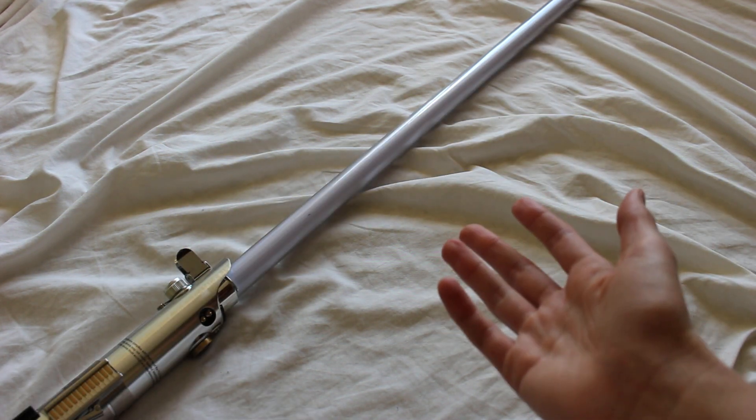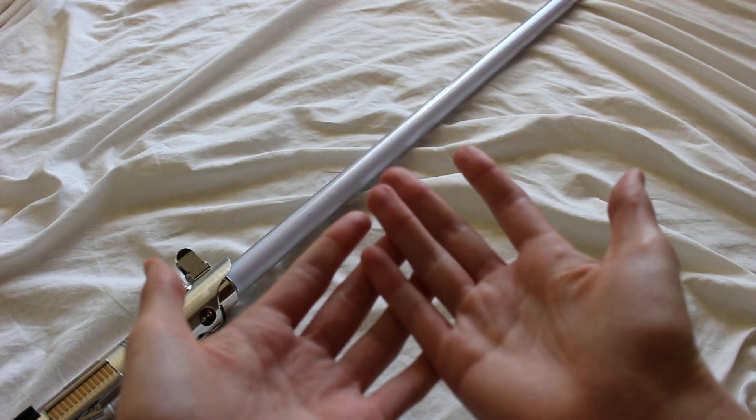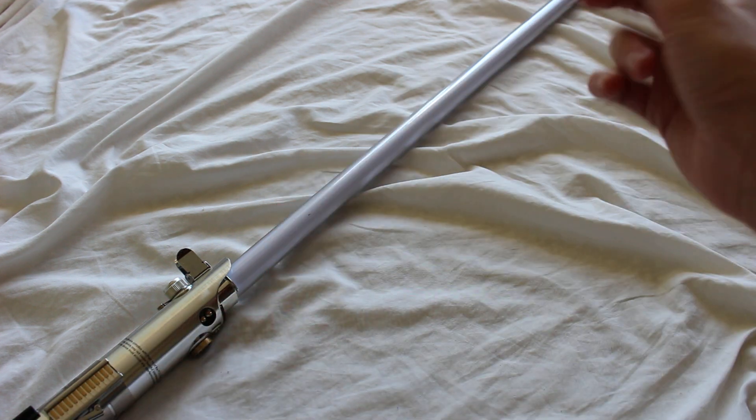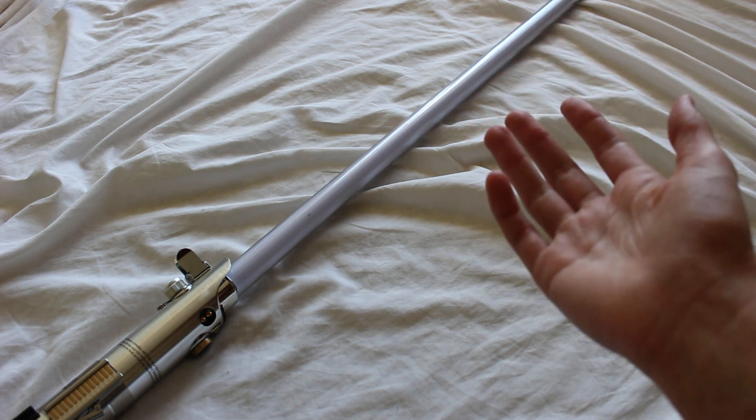That's just a cool visual effect you'll see with certain types of lightsabers. You do need to look for lightsabers that have the LEDs contained within the actual blade — you can't accomplish this effect with lightsabers that use in-hilt LEDs.